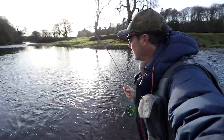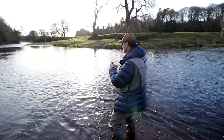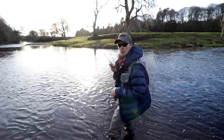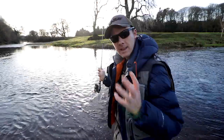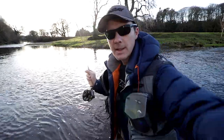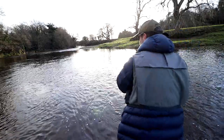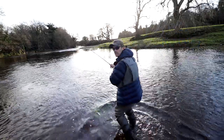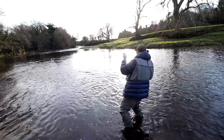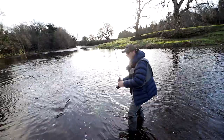If you can see that rod bending — oh, it's a nice fish. It's designed to get these fish in on light tippets. This is a fairly substantial grayling — it's got its fin up in that current. It's a really nice fish. We took the top dropper.